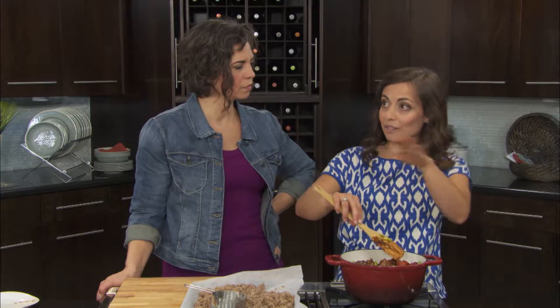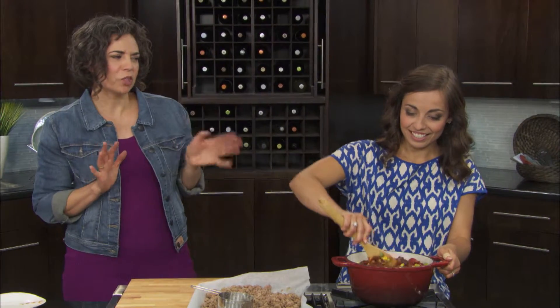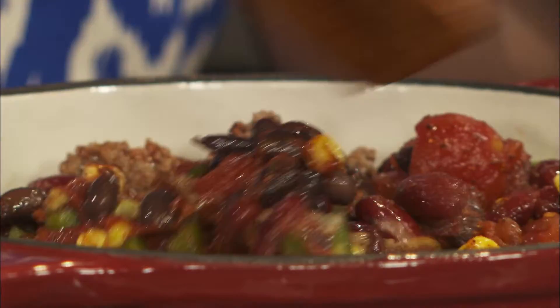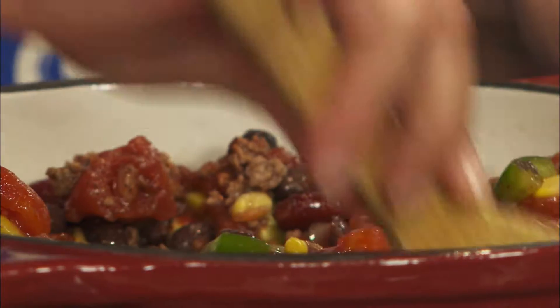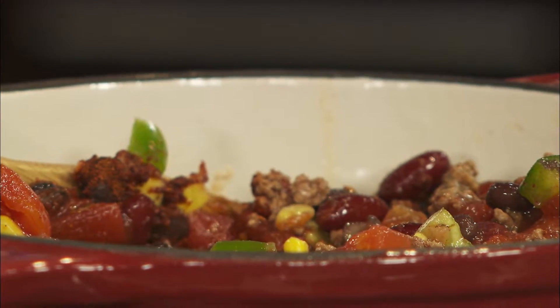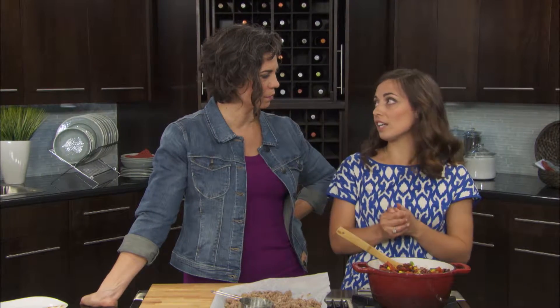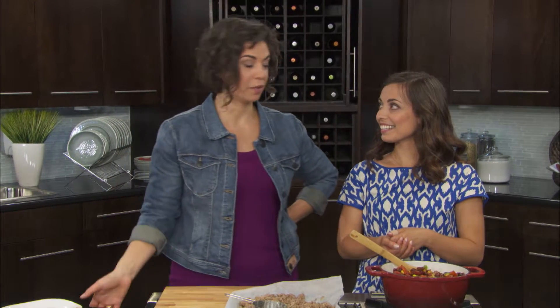You could maybe even crock pot this recipe if you wanted to. Yeah, it's an easy slow cooker recipe — just put it on low and let it go. Set it for the day and come home to a really great chili. It already smells fantastic, so that would be quite the treat walking in the door and smelling that.